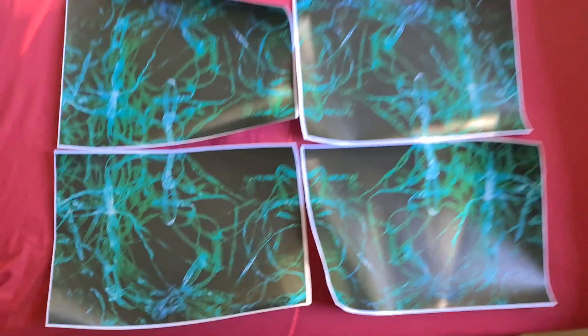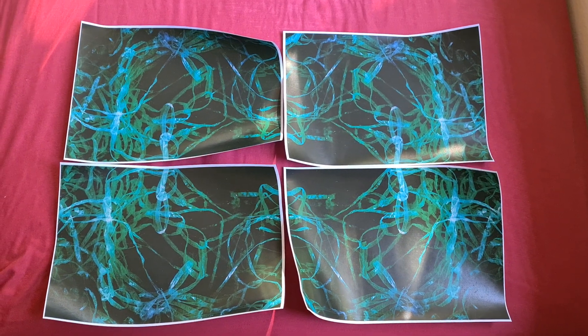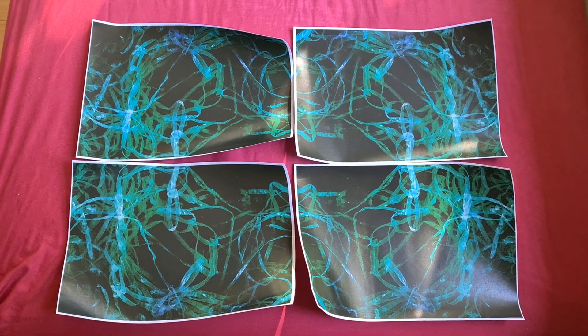But if you can just see what it's meant to look like, I think we can now call it quits. Sorry about the curling, but there we have it. Thank you.